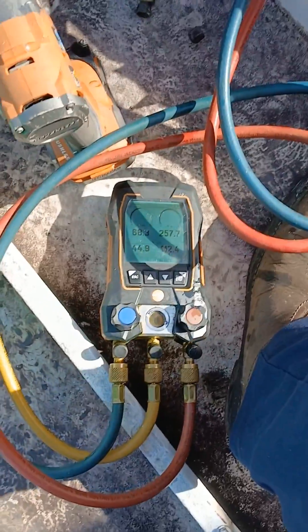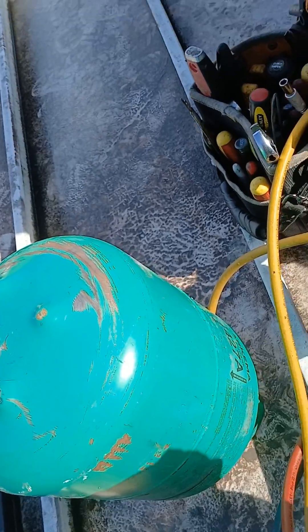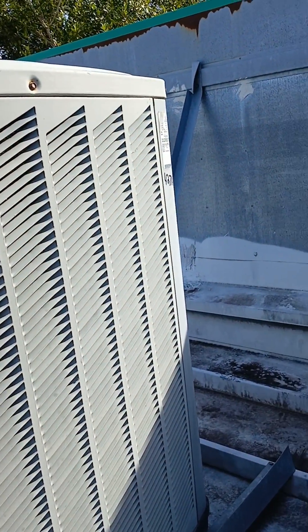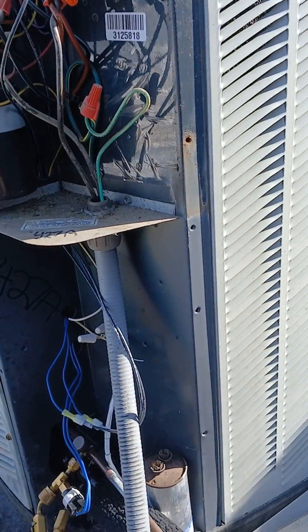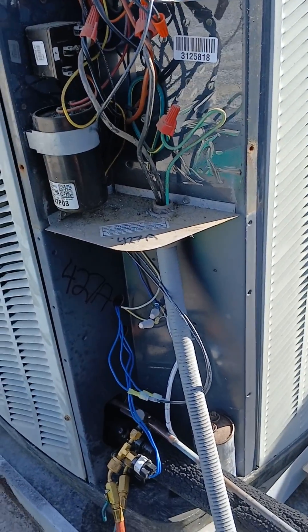I saved this bad boy right here. We're running the BAP, 10th of 45. Pulled out the 427 and saved this old Betsy. I got it labeled, hit the disconnect, hit it over there on the tag. Simple capacitor fix. I think most people would try to sell him a new unit — not this guy, not this guy!